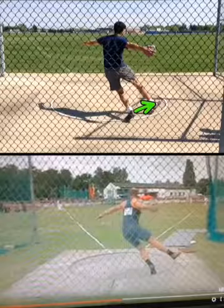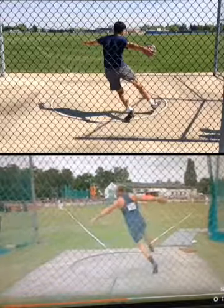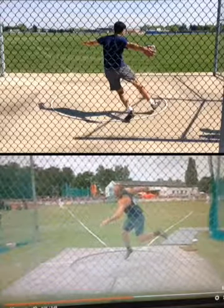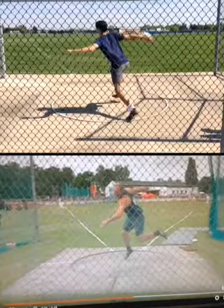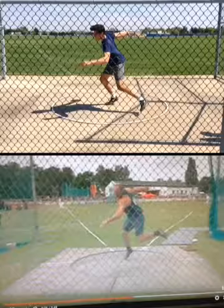Got some space between the feet there. Your toes are out. Disc is back. Here's Robert — right toes touch down right there.